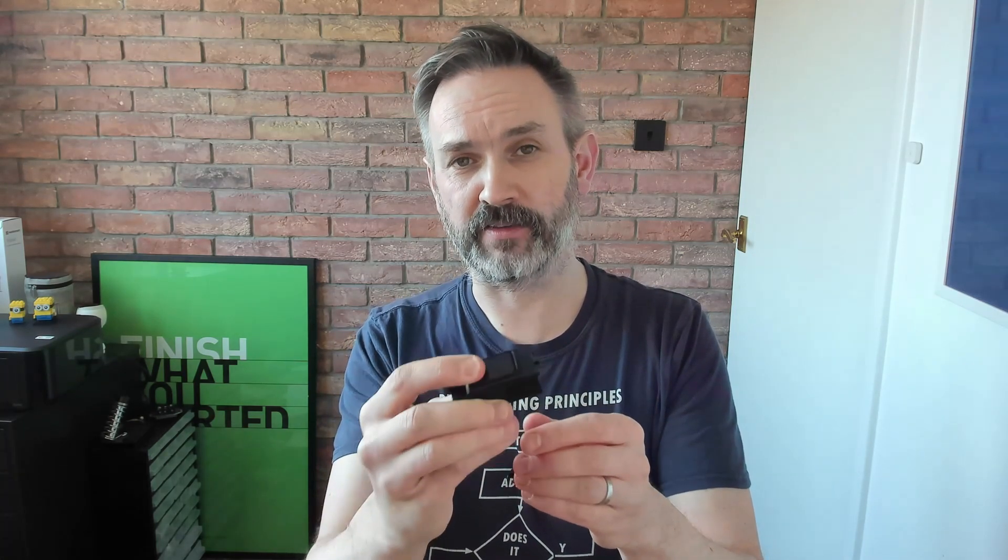What's especially good about this unit is that it has no battery. That's right — no battery. It uses the energy generated by depressing the button to actually send a radio signal.